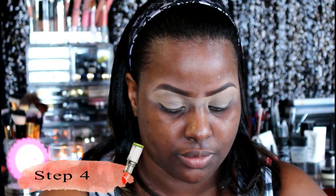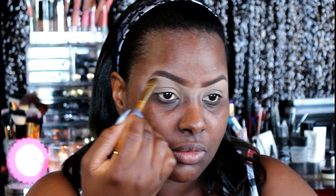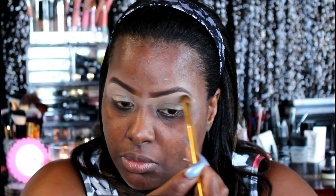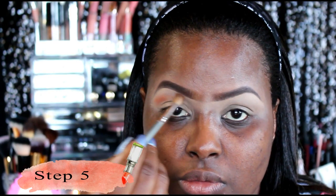Using this Royal and Langnickel brush that I got in my BoxyCharm box this month, I'm setting my brow bone area with the color Chamois Nude. It's very pretty and smooth and it's from Coastal Scents — one of their hot pots.